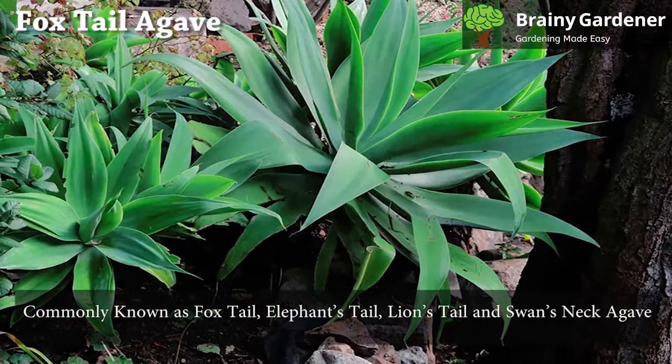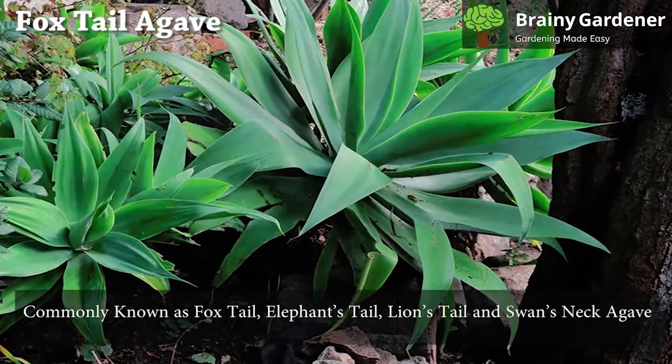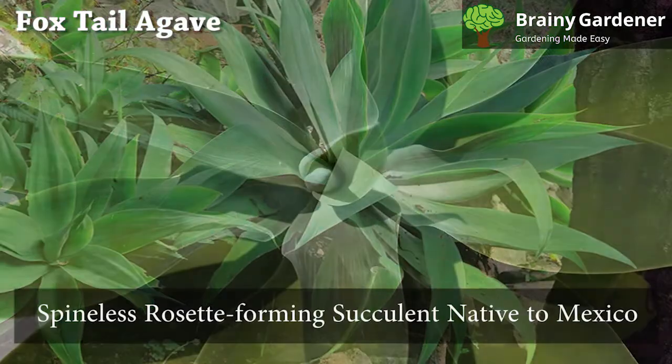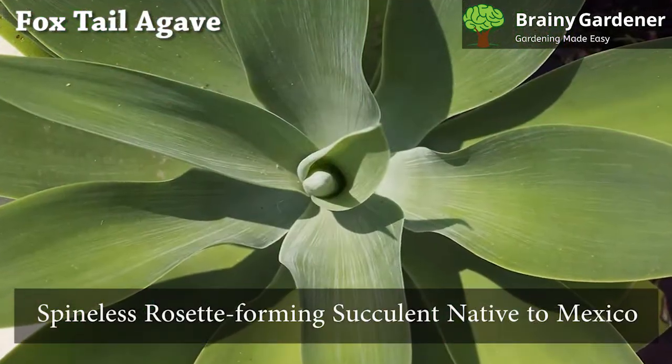Agave attenuata, commonly known as foxtail, elephant's tail, lion's tail, and swan's neck agave, is a spineless rosette-forming succulent native to Mexico.